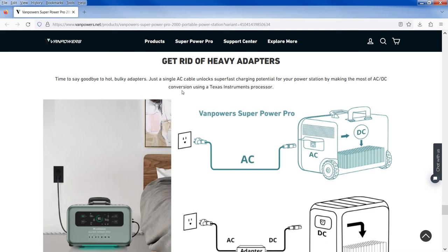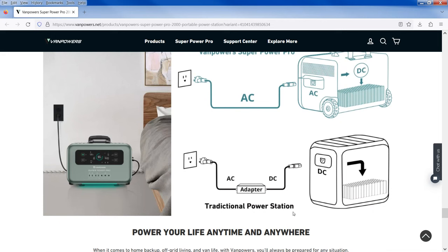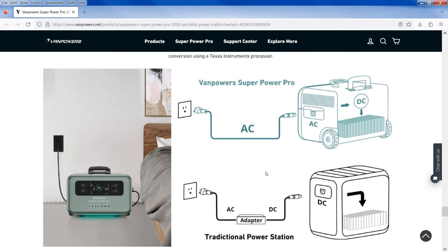Say goodbye to hot bulky adapters — just a single AC cable unlocks super fast charging, using a Texas Instruments processor for the AC-DC conversion. I haven't heard that name in a long time — Texas Instruments was a big name when Radio Shack was around. They had calculators, computers — a huge company when I was a kid. Traditional power stations need a brick, but this design is different.